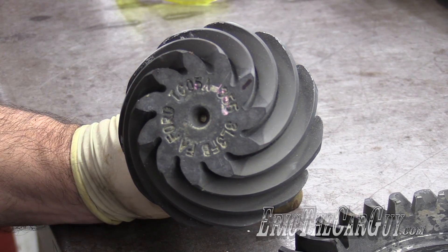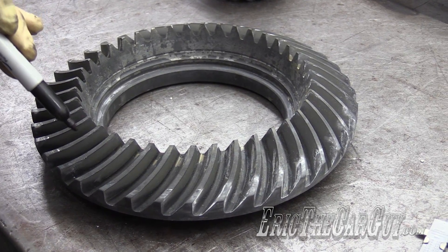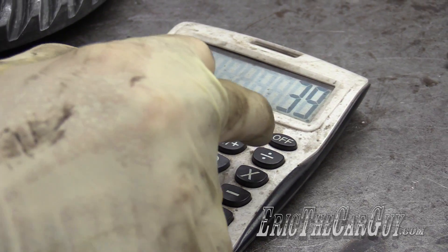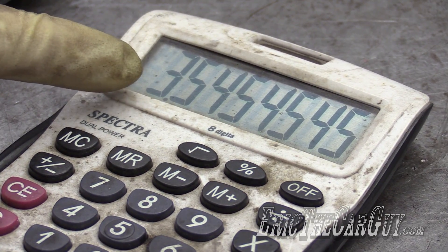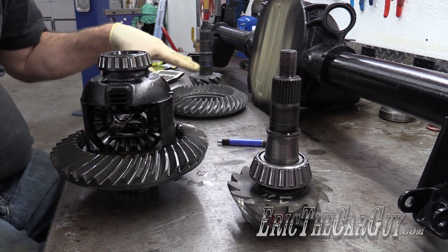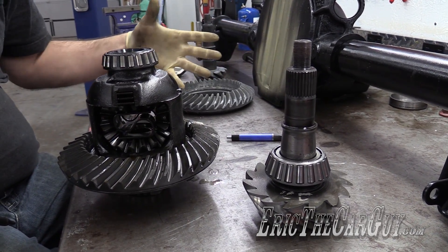So there's 11 teeth on our pinion gear. For the ring gear, counting all the way around, we get 39 teeth. Divide 39 by 11 and you have your gear ratio — in this case, 3.545, which is our 3.55 gear ratio. We kind of already knew that these were 3.55 gears because those are the gears that I purchased and it was printed on the outside of the pinion.